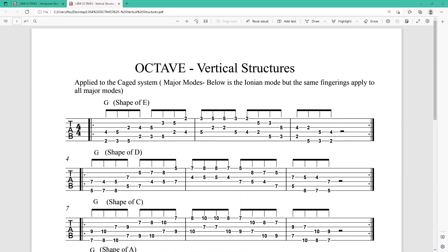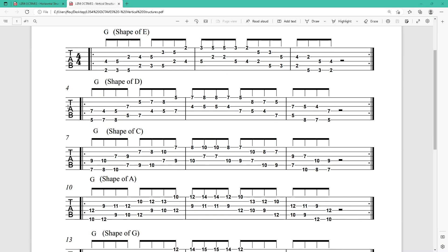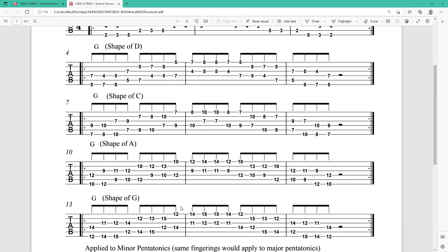Let's quickly have a look at the PDFs I created. So here you have the vertical stretcher octaves, written in the key of G — though as usual, you might want to transpose this into a lot of keys. And here is the G Ionian played in octaves: shape of E, shape of D, shape of C, shape of A, and shape of G.